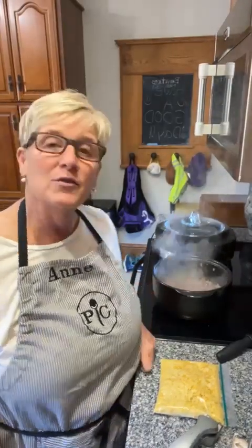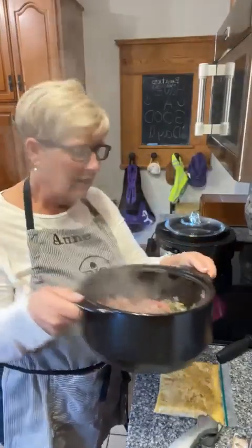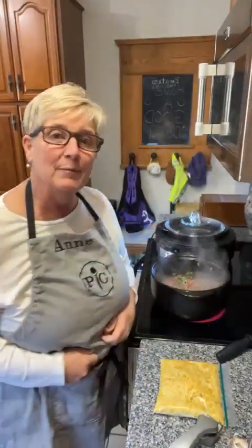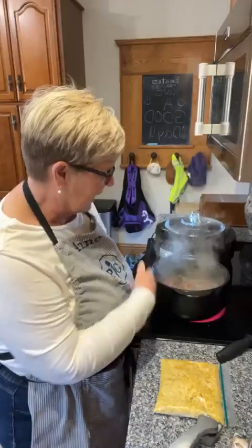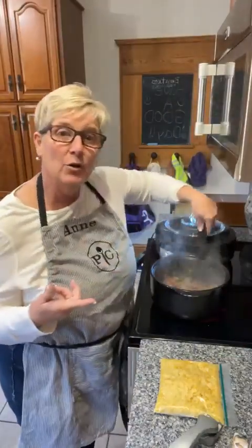I have it started here on the stove top. I am using the Dutch oven rot crock. I've talked about this piece a lot because, as you can see, I'm starting it right on top of the stove. I'm going to use the famous mix and chop.